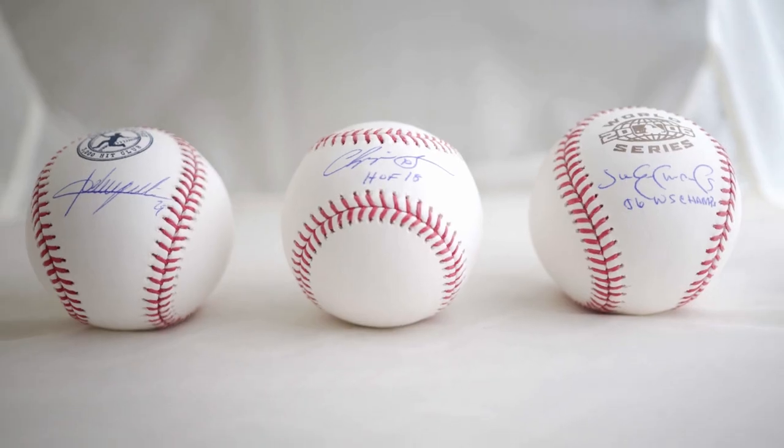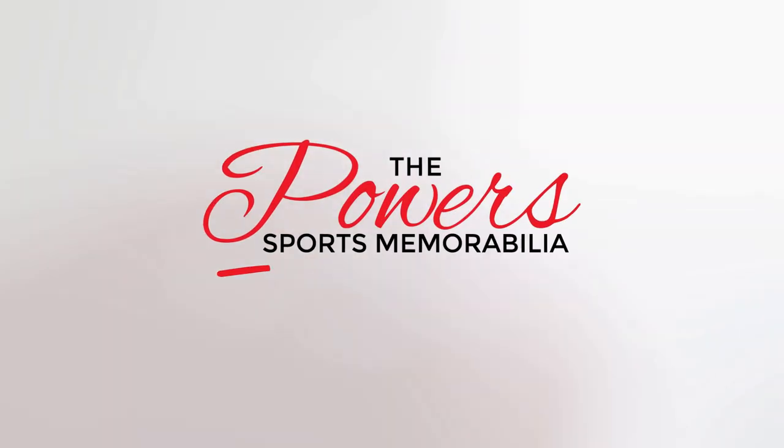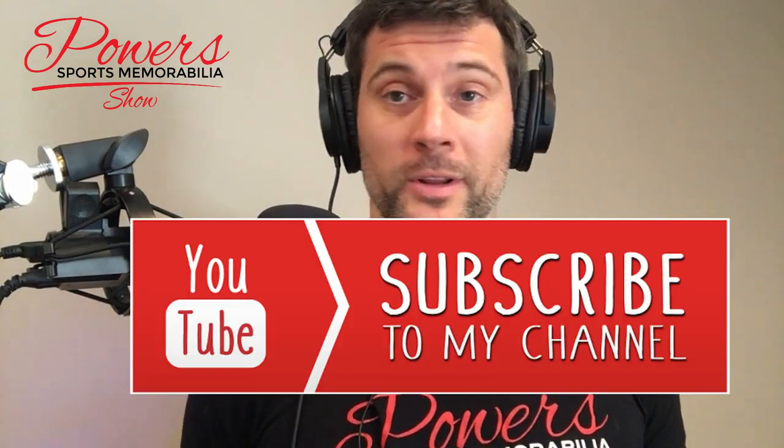Jersey framing tips and three new autograph signings to announce for you today. That's today's topics on episode 18 of The Powers Sports Memorabilia Show. Thank you again for joining me. I am your host, Matt Powers. Make sure you hit that subscribe button wherever you are watching or listening.